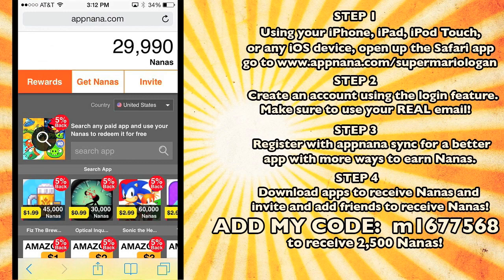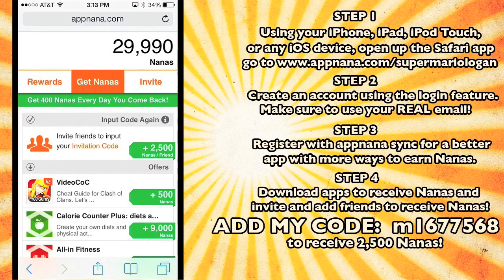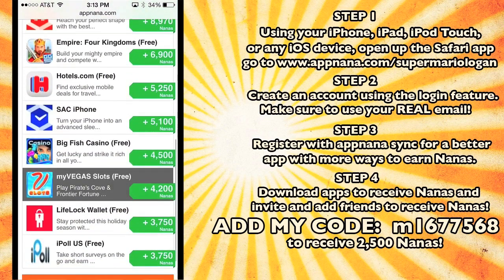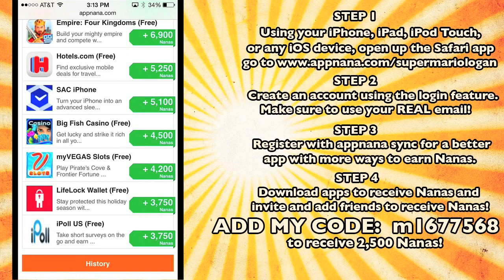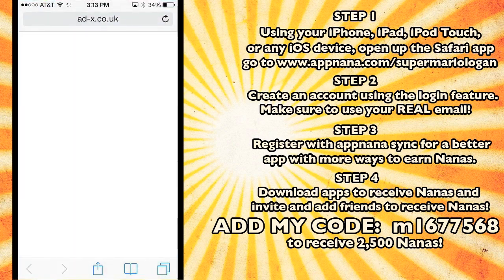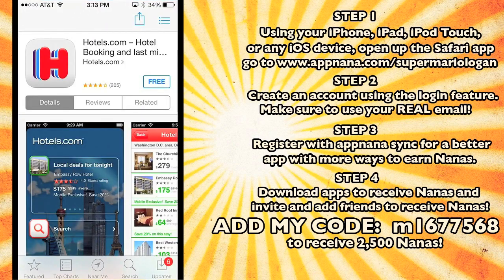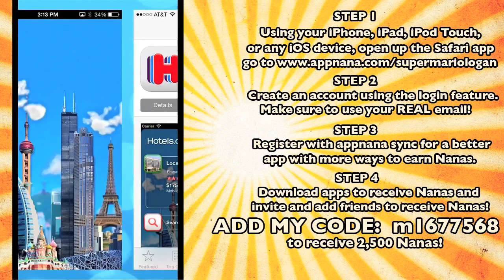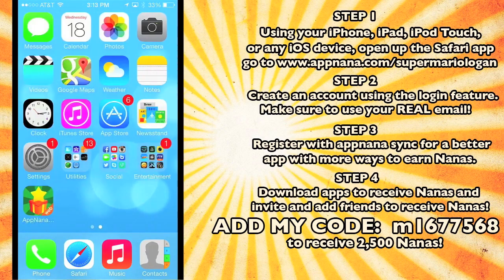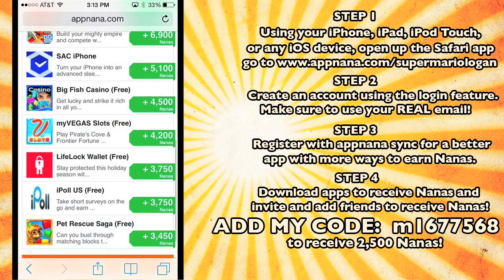So I'm gonna show you how I got so many nanas. You go over to 'get nanas,' click that tab, scroll down, and look at all these apps right here. You download these apps and you get nanopoints for each one. I want 5,000 nanas for downloading a hotel app, so I click 'go' and it opens up the hotel app in the App Store. I click free and install it. Once it's done downloading, I open it up, back out because I'm not gonna use it, go back to my nana thing — and look, I just got 5,000 nanas just by downloading some hotel app I'm never gonna use.